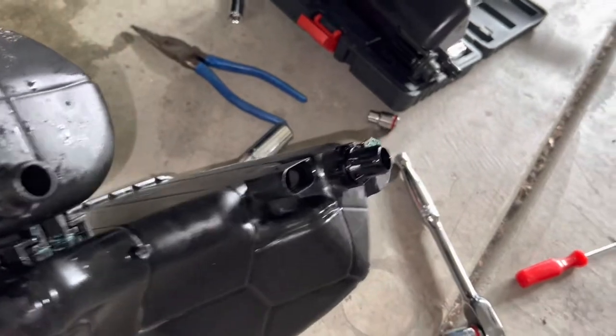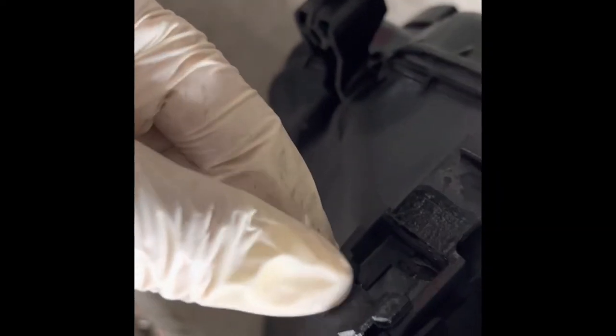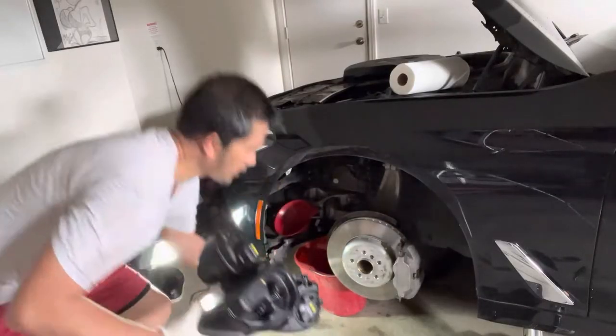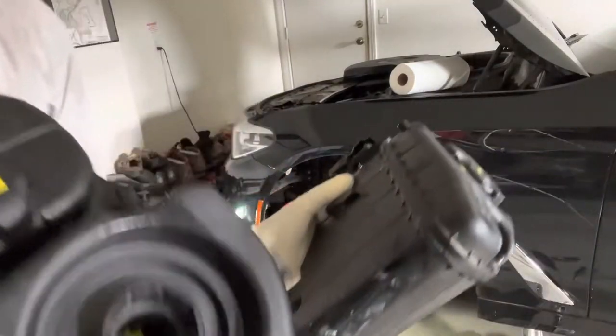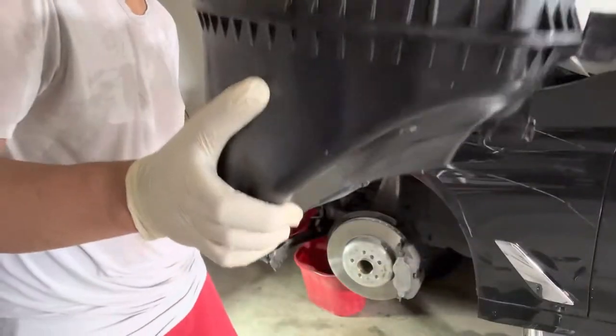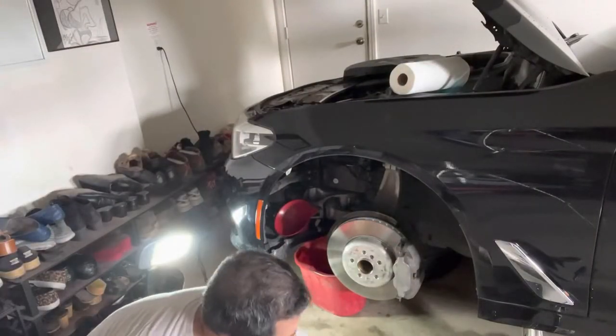This is the old one. When I pulled it out, there's something cracked on this clip here, but it's okay because the new one has the replacement for that. This is the old one — you can see the leaking was on this side — and this is the new one. We're gonna put it in now. The same way we took it out, we're gonna put it back in.